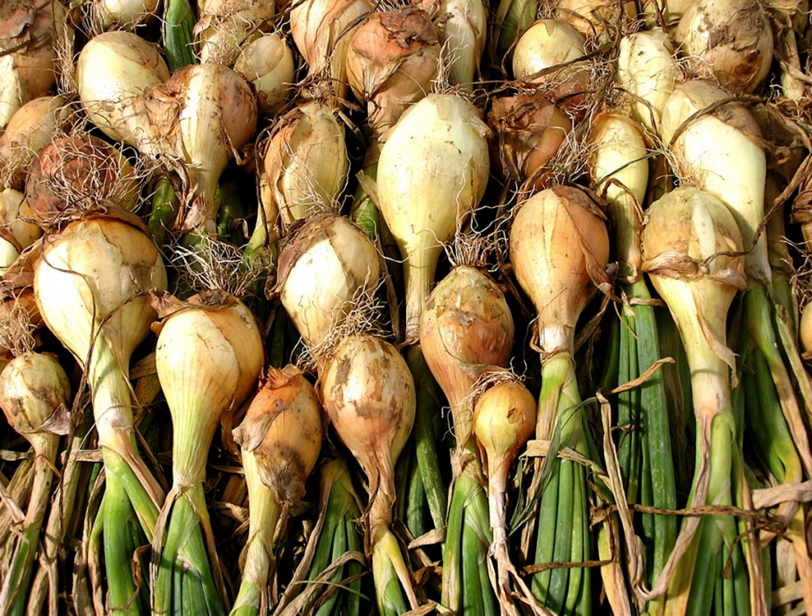They can also be added to salads. Known sweet white varieties include Walla Walla, Vidalia, and Maori. White storage onion types include White Wing and Sierra Blanca.